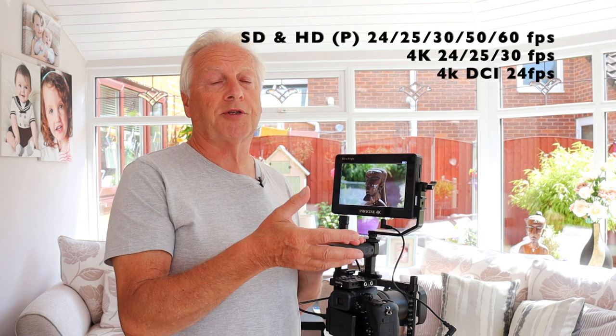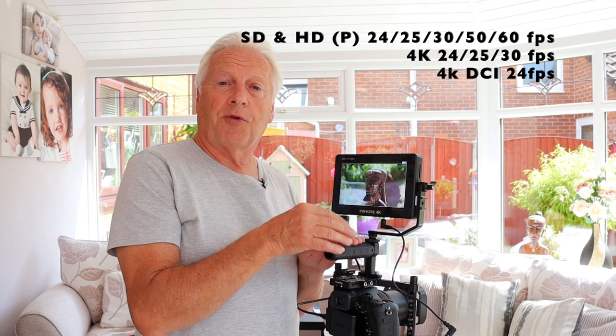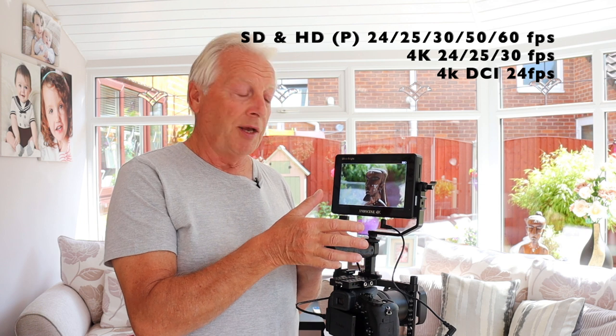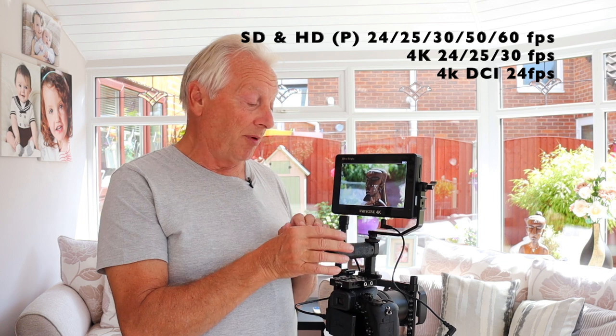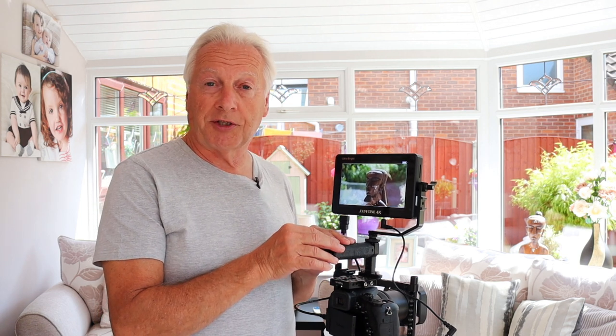It is a 4K enabled HDMI monitor but it supports standard definition and HD definition, all the way from 24 frames per second up to 60 frames per second. In 4K mode it supports 24 up to 30 frames per second, and if you're shooting in DCI 4K mode then you've got just 24 frames per second cinema mode. So it supports all the common frame rates and formats available with modern digital cameras.